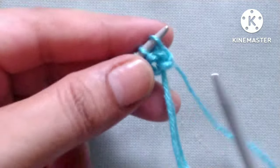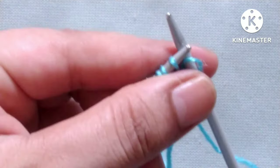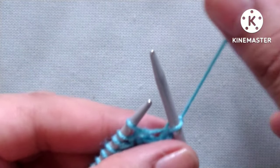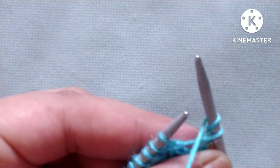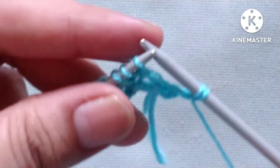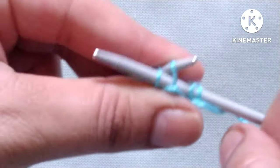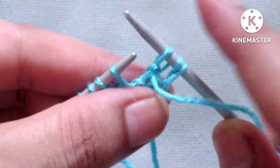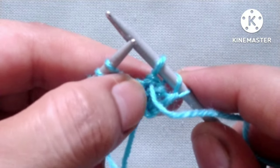Row one, right side: slip the edge stitch. After that our pattern will start — wrap yarn around, or yarn over like this, and then purl two stitches together like this.